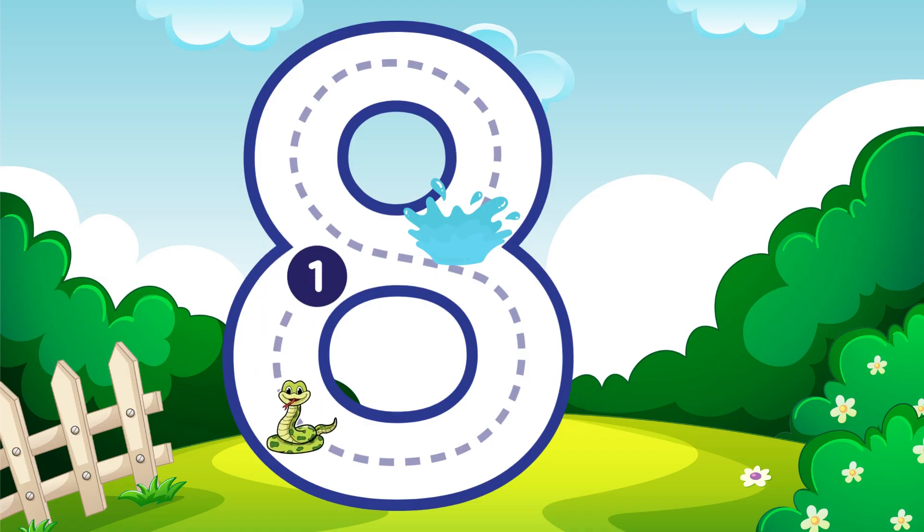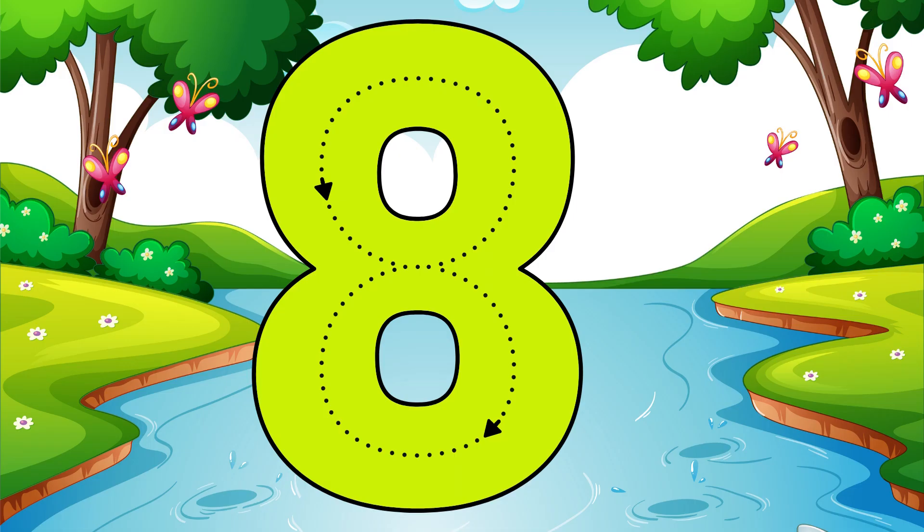Make an S just like a snake, then loop back up to make an eight. Eight.